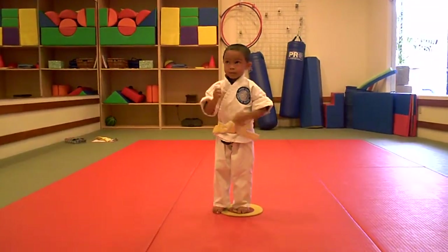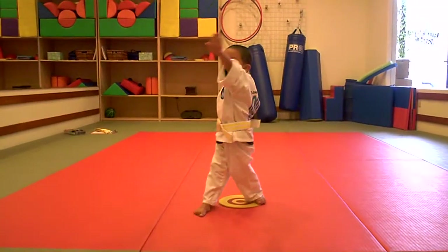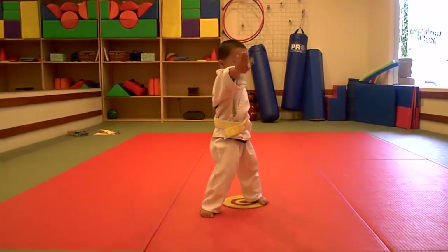All right, let's stay there. Palm heel strikes. Boom, together. Ready — 1, 2, 3, 4, 5, and 6.